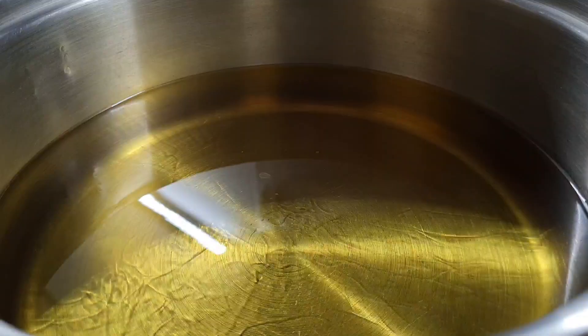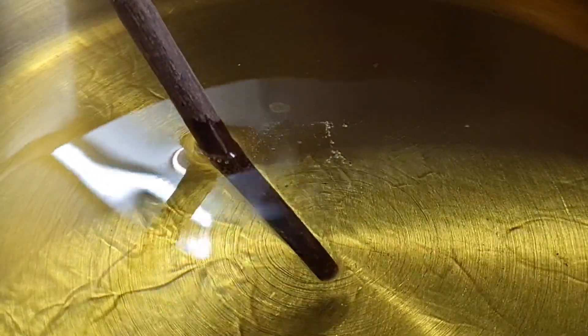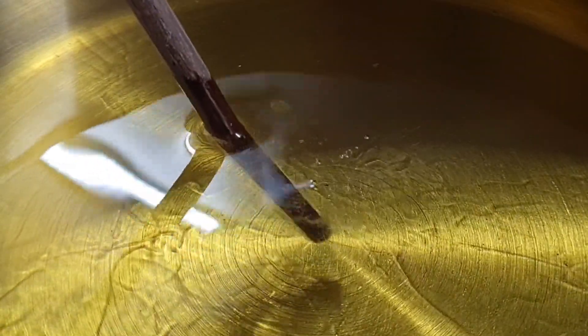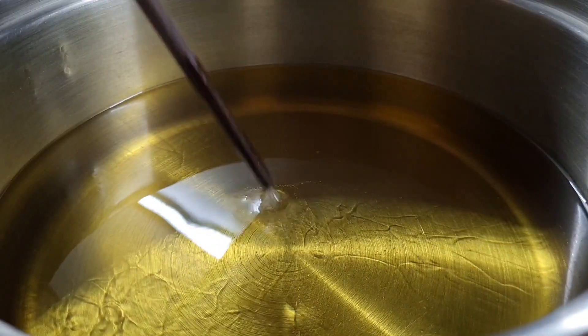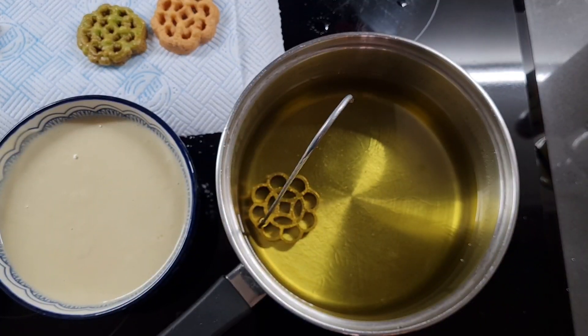Off to the side I've heated a big pan of vegetable oil. To test that it's the right heat I've dipped a wooden chopstick in and straight away it started to bubble — not too fiercely, but it's fizzing, and this is the perfect medium heat for frying. So I'm going to pop my mould in here for a couple of minutes to preheat.